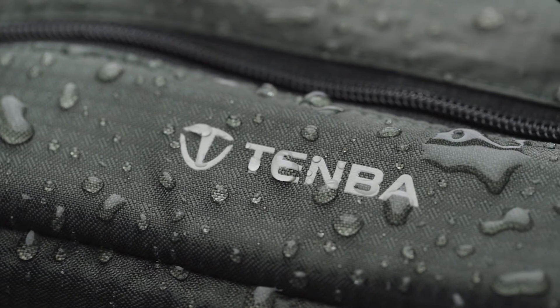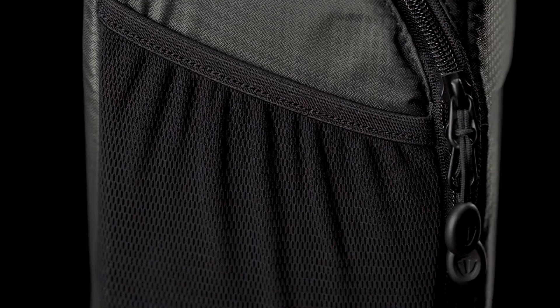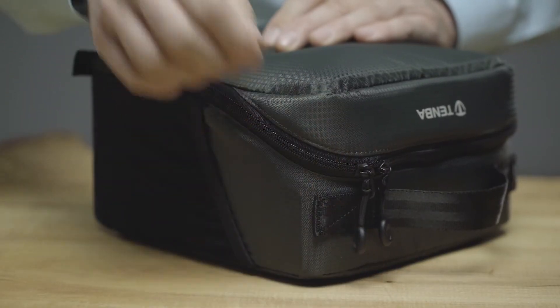An exterior of water-repellent shadow ripstop nylon and durable YKK zippers ensures years of reliable use.